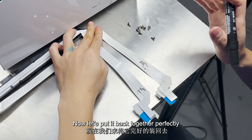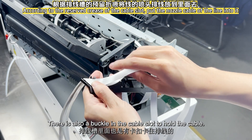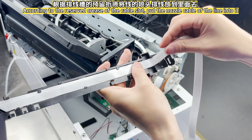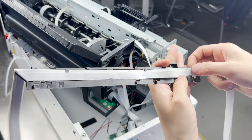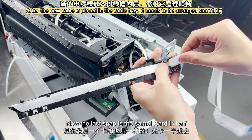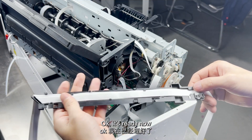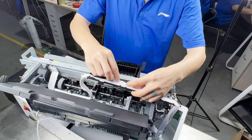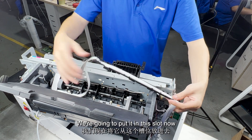Now let's put it back together. Get our new cable. The buckle here corresponds to the gap of the cable, and there is also a buckle in the cable slot to hold the cable. According to the reserved crease of the cable slot, put the nozzle cable into it. Now the last snap — card it in. It's ready now. Put the grating cable in too.